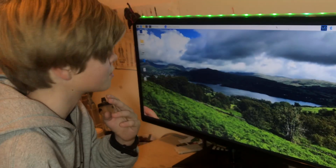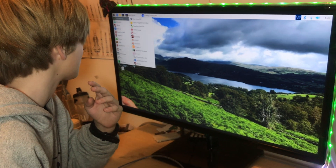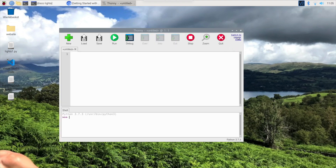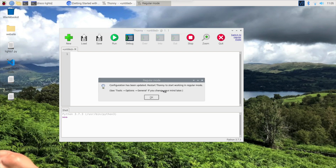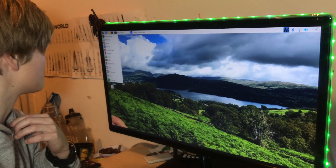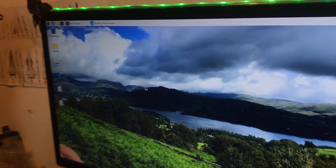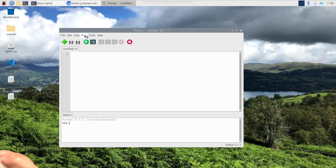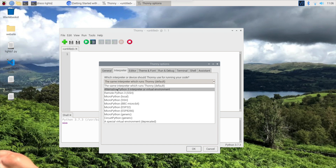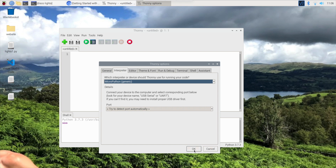I'm just going to shrink this because we don't want that there. Now we're going to go to Programming and open Thonny Python. Now we want to switch to regular mode here. Then we need to close it and reopen it again. And there we go — now we've got this toolbar here. We want to go to Run, then Select Interpreter. Now I'm looking for MicroPython — Pico — but I don't see that here, so I'm just going to see if 'generic' will work and try to detect a port automatically. And it looks like it worked.